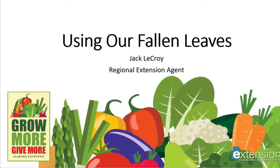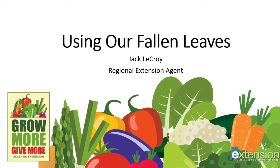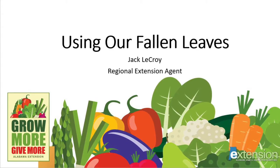Hi, my name is Jack LeCroy, and I'm a Regional Extension Agent with the Alabama Cooperative Extension System, and I'm going to be talking with you today about using our fallen leaves.